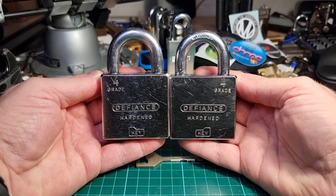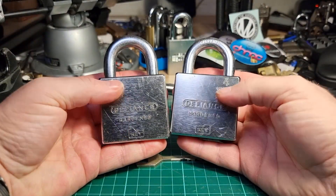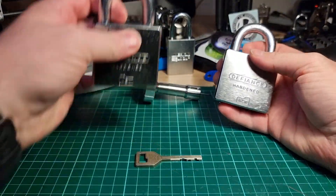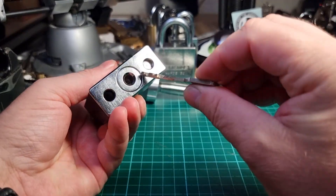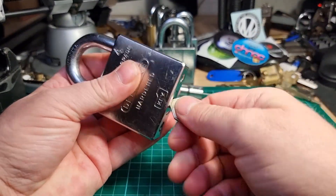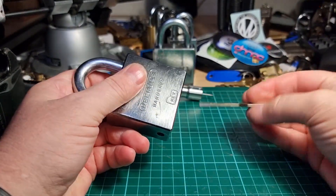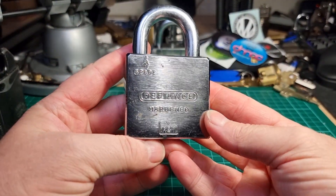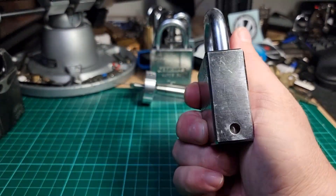Hi there, this is my lock, and what I've got here is a pair of Keydelike Defiance Grade 4s. I'll put one of them aside. They are both Keydelike and they operate from the same key. They have Ankerlass cores, and they are fairly big, chunky things.